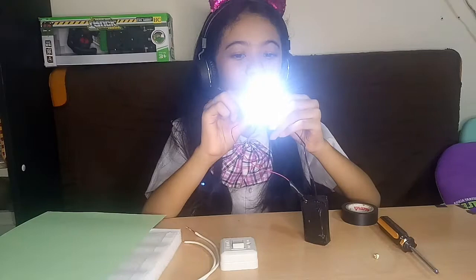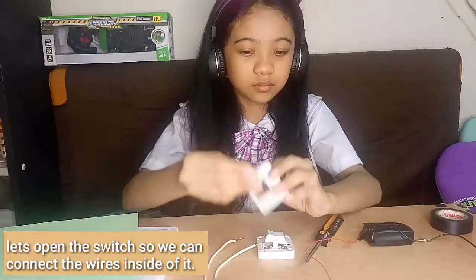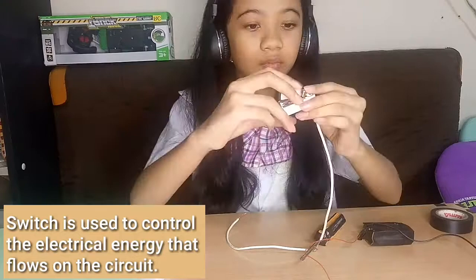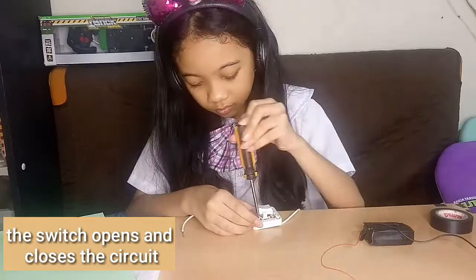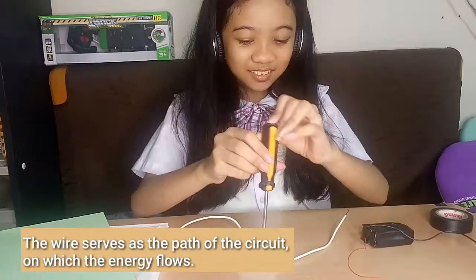The connection is working. Now let's try with a switch. Let's open the switch so we can connect the wires inside of it. Switch is used to control the electrical energy that flows on the circuit. The switch opens and closes the circuit. The wire serves as the path of the circuit on which the energy flows.